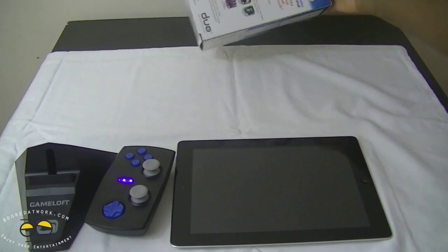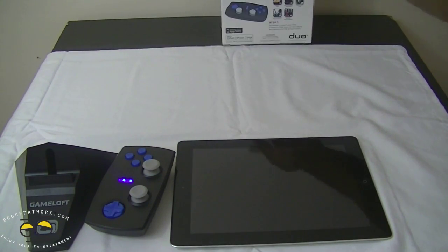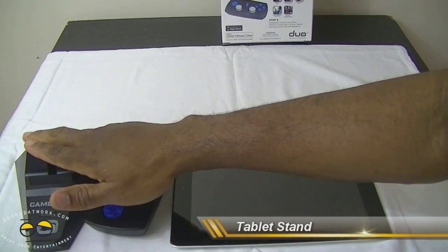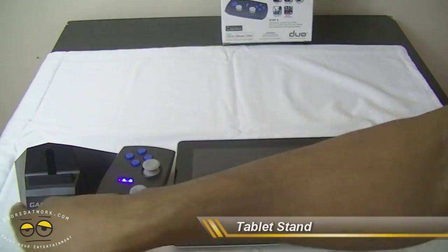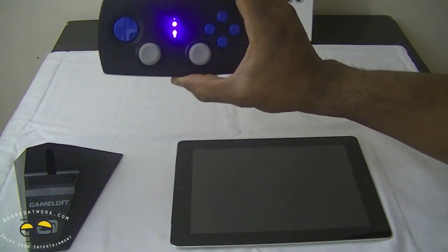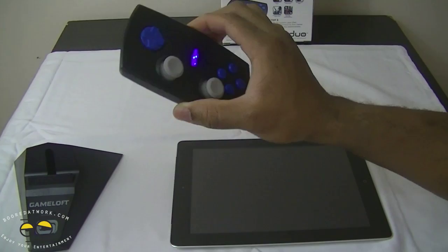Now, talking about what comes in the package: you have the stand, which is a standard stand with Gameloft branding on it, as well as the Bluetooth controller.